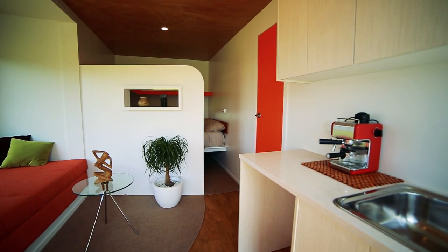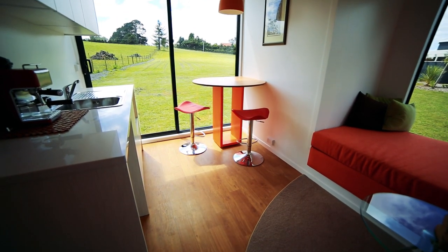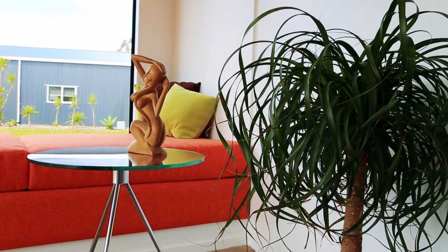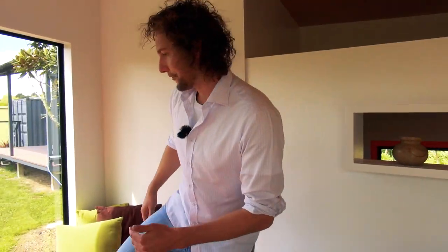I love how open and spacious this design is — really impressive. We've tried to keep it as light and airy as possible. I'm immediately drawn to this great alcove here — a fantastic place for relaxing. When we first finished the pod, my wife, my son and I sat down there, had a wine, and enjoyed the view.